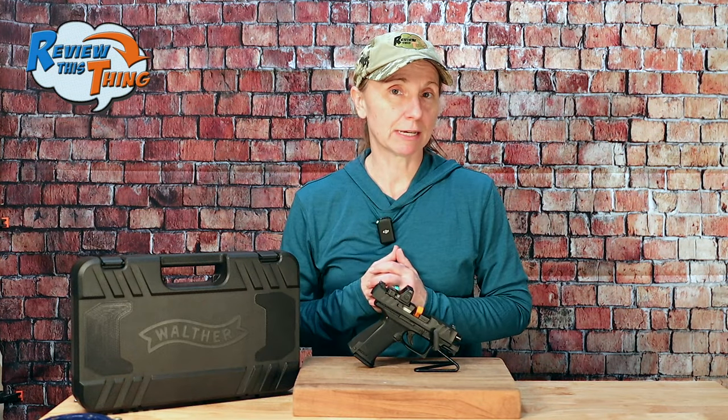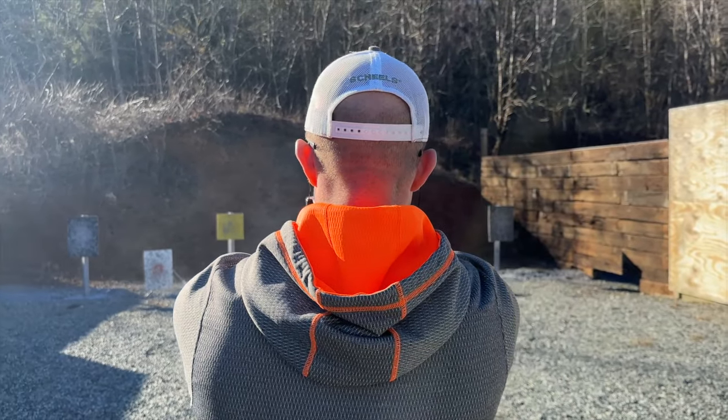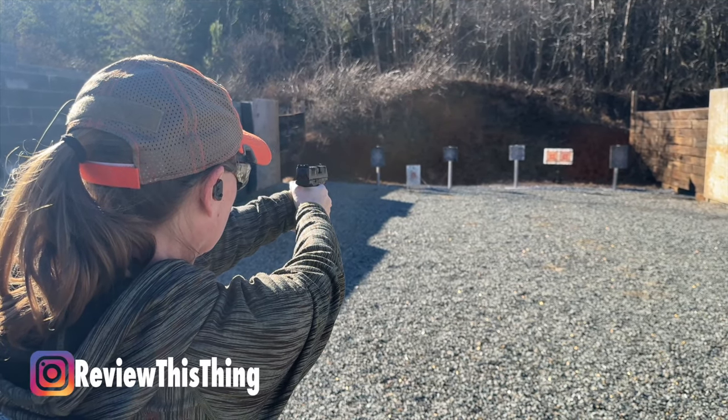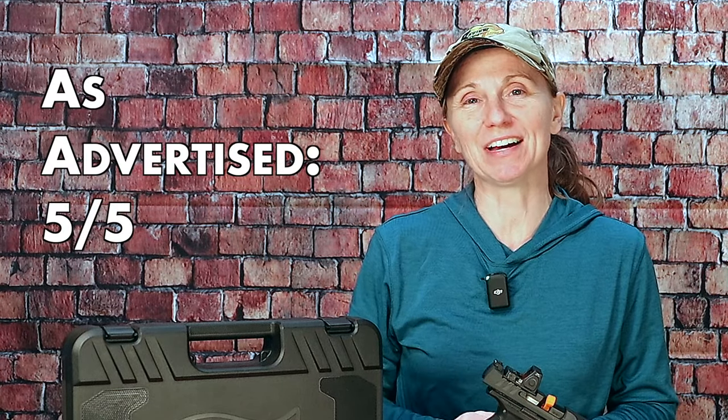The final advertised claim is unmatched dependability. We shot a few hundred rounds through it with three or four different kinds of ammo, and most did really, really well. There were only a couple of times where a round hung up and didn't cycle in for the next round, and that was only with one brand — it only happened about twice — so I don't think that would be a problem across the board. Based on what Walther advertises, it seems to do what they say, so we're giving as advertised a five out of five.